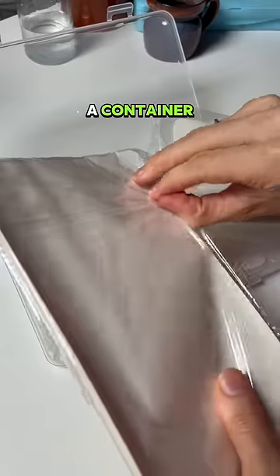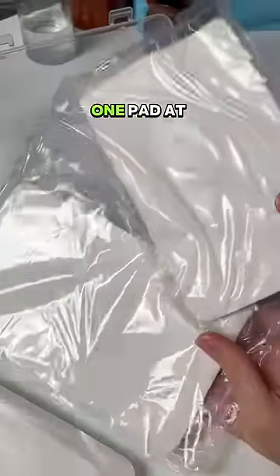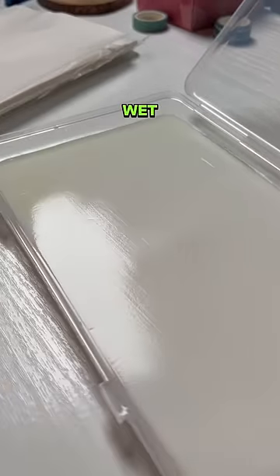It's basically a container. It comes with these sheets and also these two pads. You only use one pad at a time, and then you fill up the pad with water until it's really, really nice and wet.